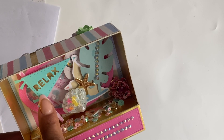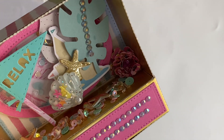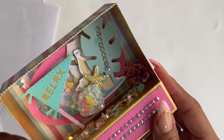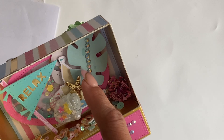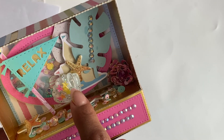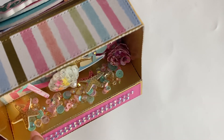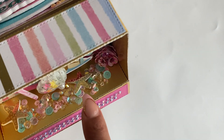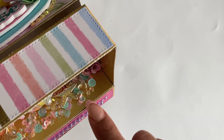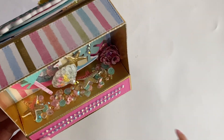I decided to do a beach theme, so I used the summer pennant flags, the word 'Relax,' and then an oval shaker I created with the Essential Bundles Number Two die set — just a really fun mix. I even added some seashell sequins from an ephemera collection I had in my stash. The seashell cabochon is also from my stash, and on the bottom I added seashells from the 3D sand bucket set, then sprinkled glitter and added sequins to look like sand — I just thought how cute is that!